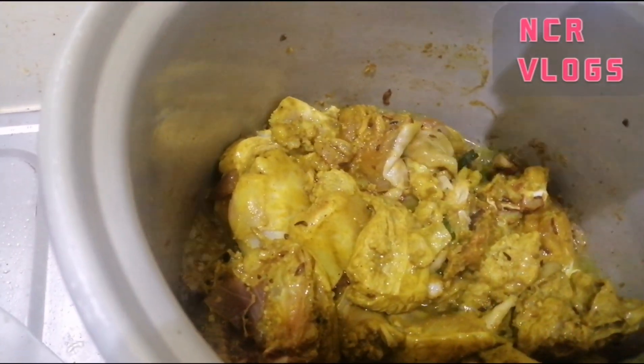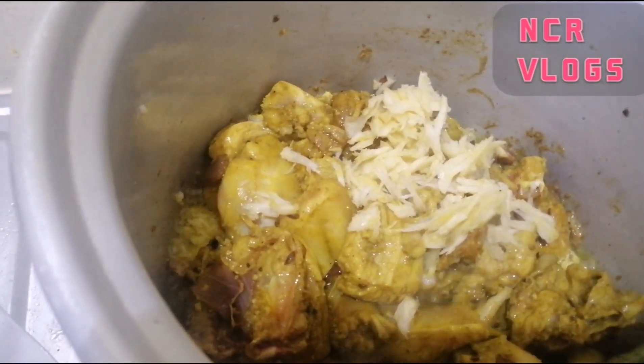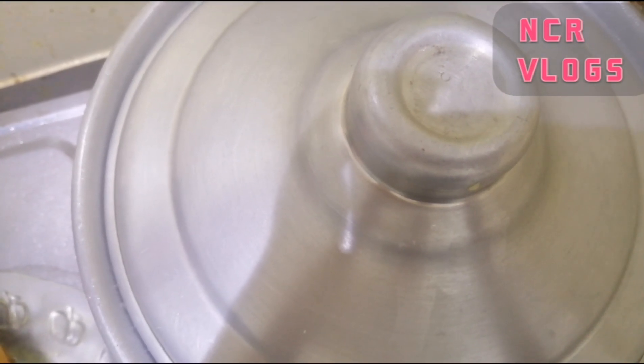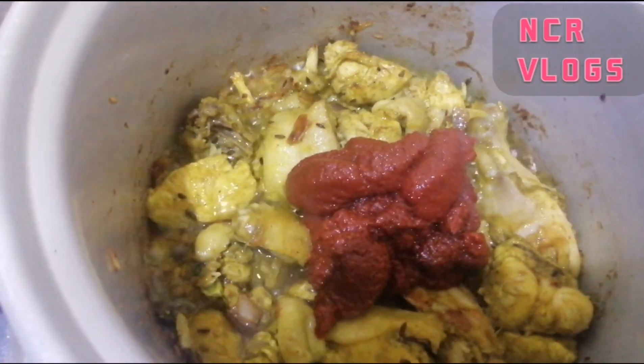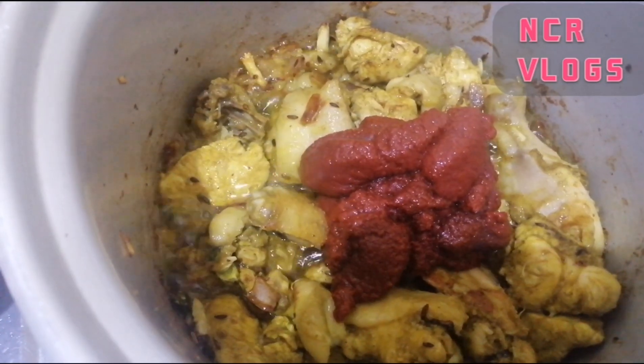Then you put the garlic. Then cover it — yeah, you should cover it. After it cooks, you put tomato paste.